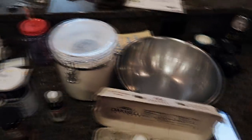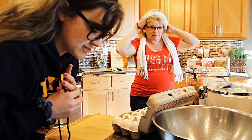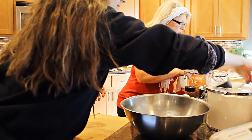Let's do this! In a bowl, mix together the dry ingredients - flour, baking powder, salt. In this bowl, flour will be first. We're doing dry ingredients first.